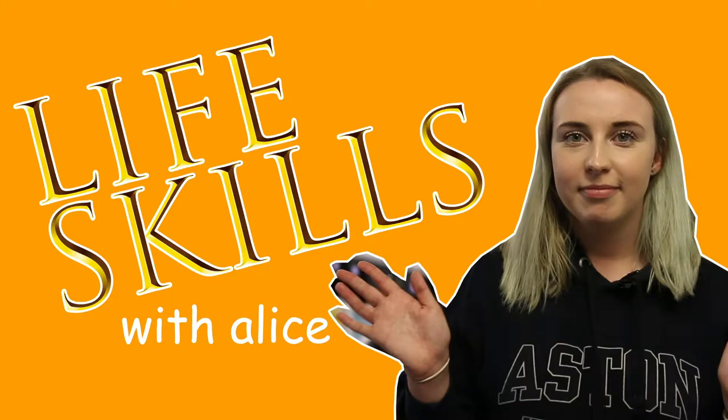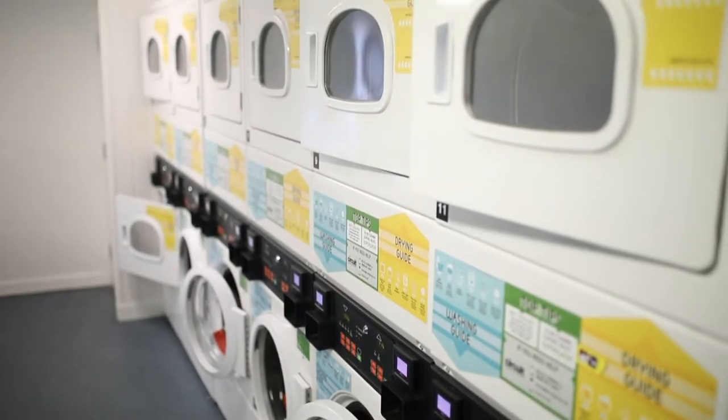Hi, I'm Alice, your Vice President Welfare 2018-19, and in this video I'm going to show you how to do laundry on campus. Our on-campus providers are Unite, and they have a very easy app that you can use to top up your account and check how many washers and dryers are free, so you won't waste a trip down to the laundrette.